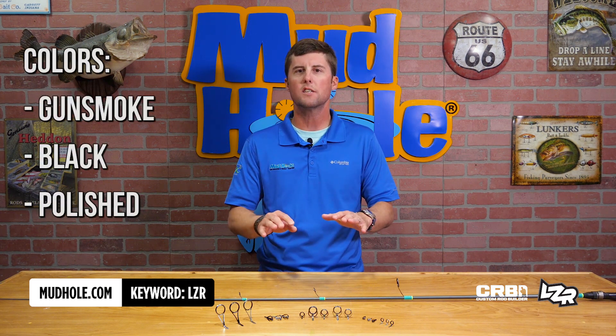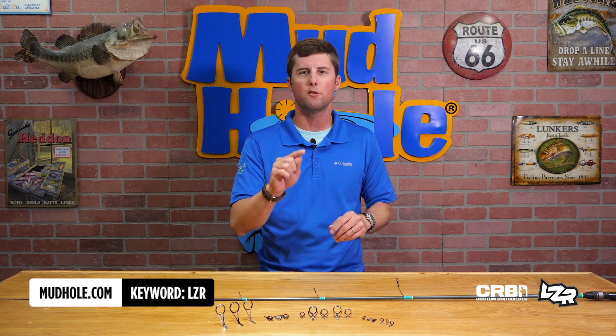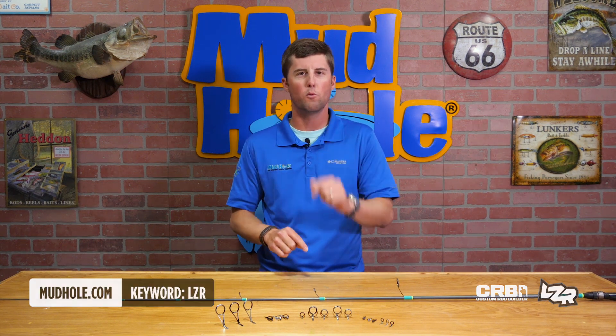So as you're here on the site, check them out at mudhole.com, keyword LZR. They're going to be the ones you want for your next build.